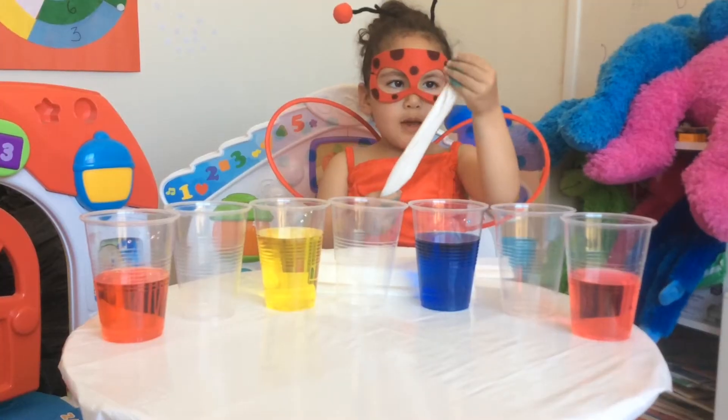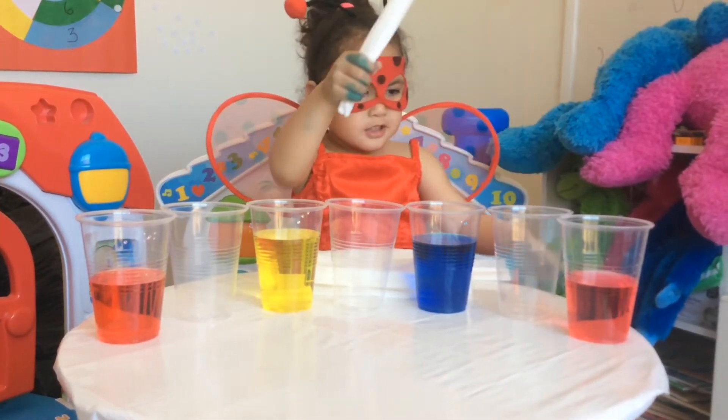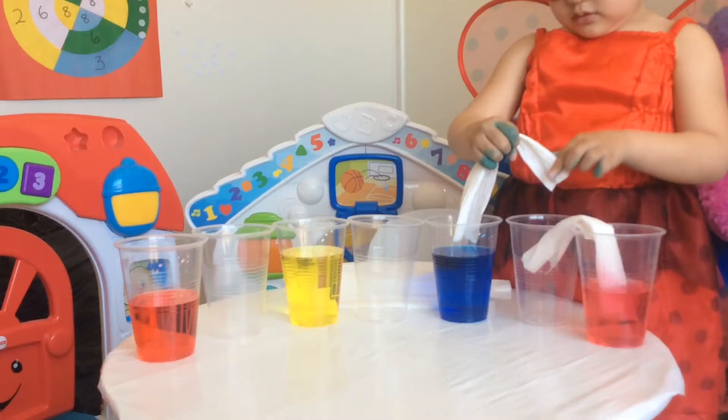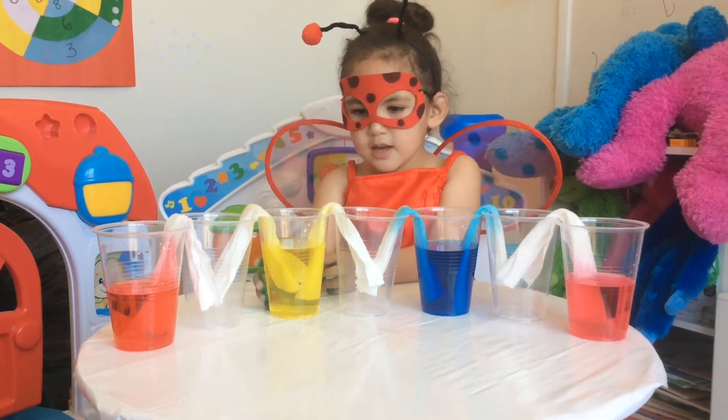For our paper towel, go and find one cup. Just like that. Now we have to leave them and check back in a few hours.